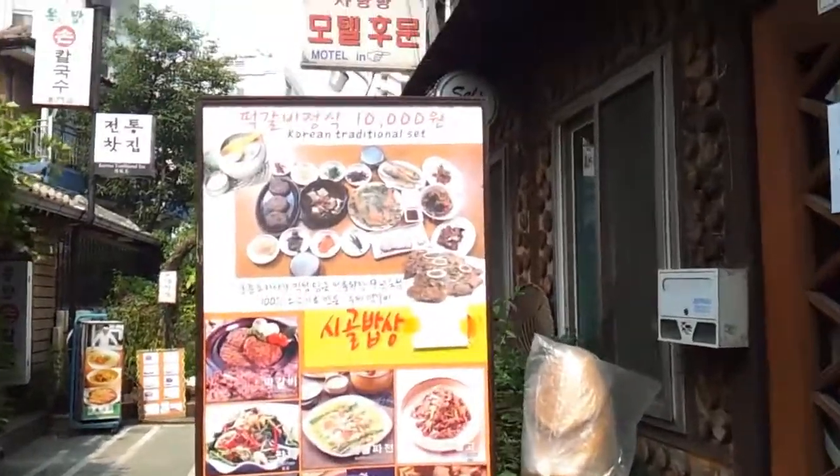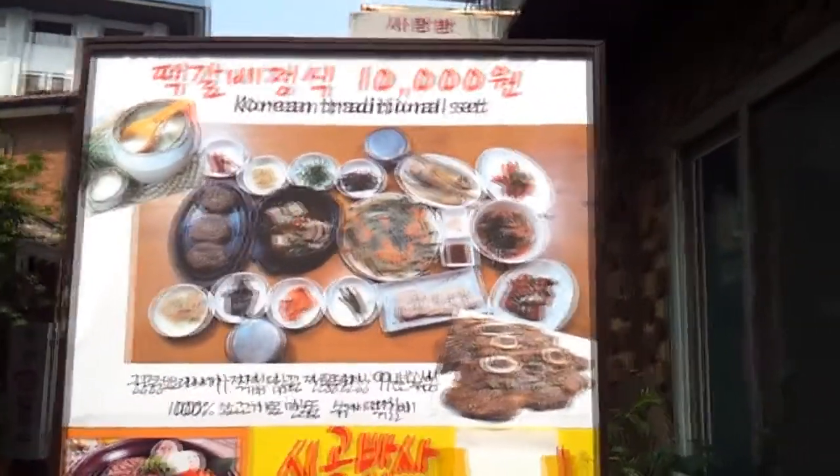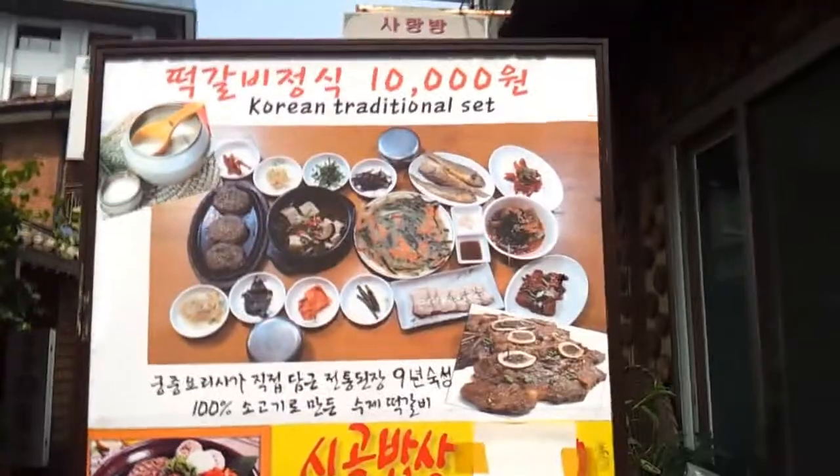I'm currently in this very quiet location — there's not many people. It's where all the good traditional Korean eateries are. You basically get a whole set meal of food here. Look at this menu — you get all of that for Manwon, which is 10,000 won, or the equivalent of 6 pounds.